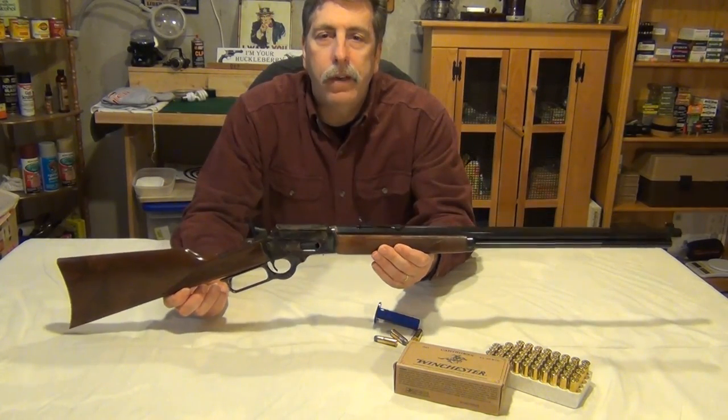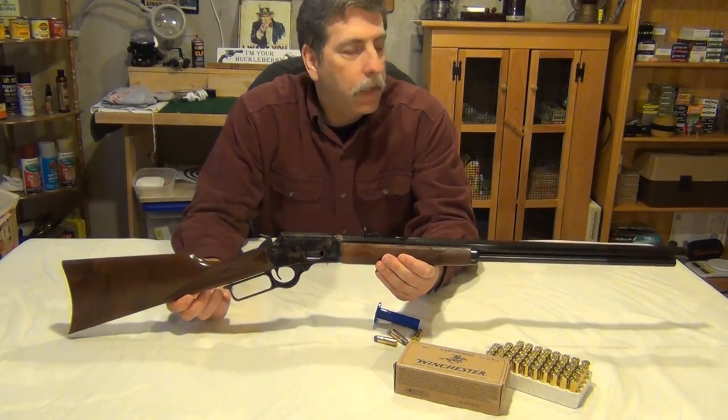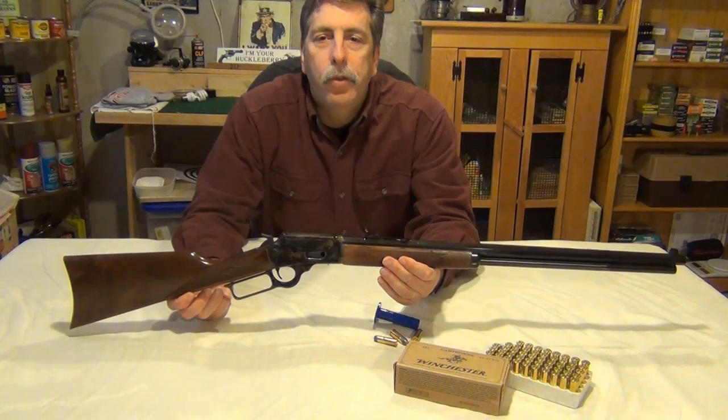This is WhiteRook85, signing out from the Delmarva Peninsula today with the Marlin 1894 Century Limited in 44-40.